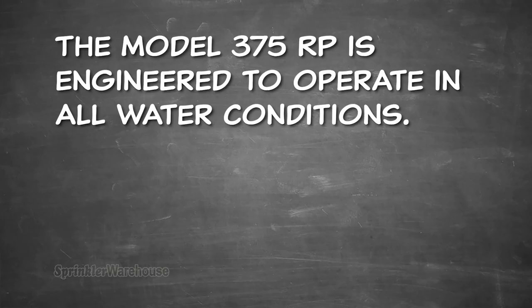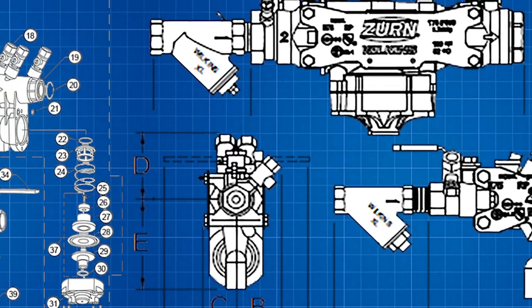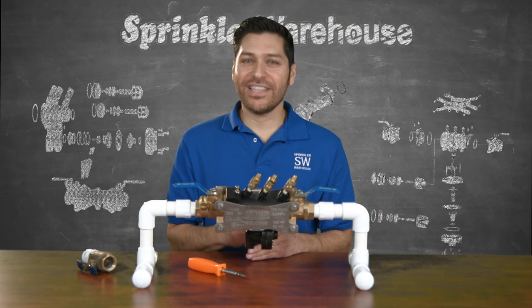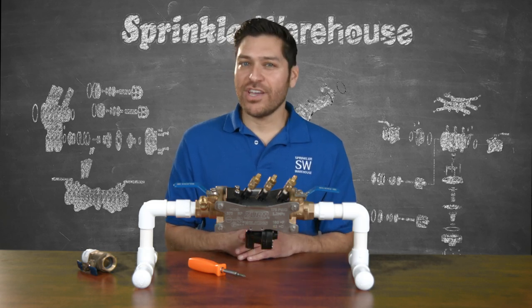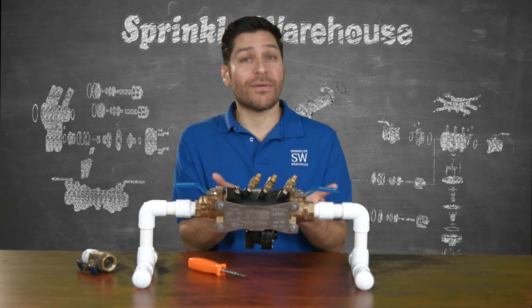The Model 375 RP is engineered to operate in all water conditions. This RPA valve has been developed with a minimal number of components that ensures simple and easy repair. Disassembling this valve for maintenance is extremely fast and easy. After shutting off the water, you open these three test cocks to release the pressure from the valve.